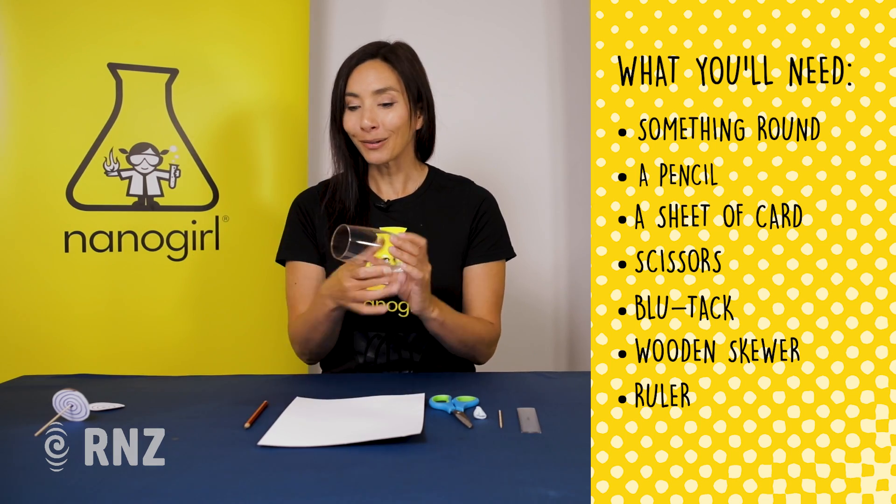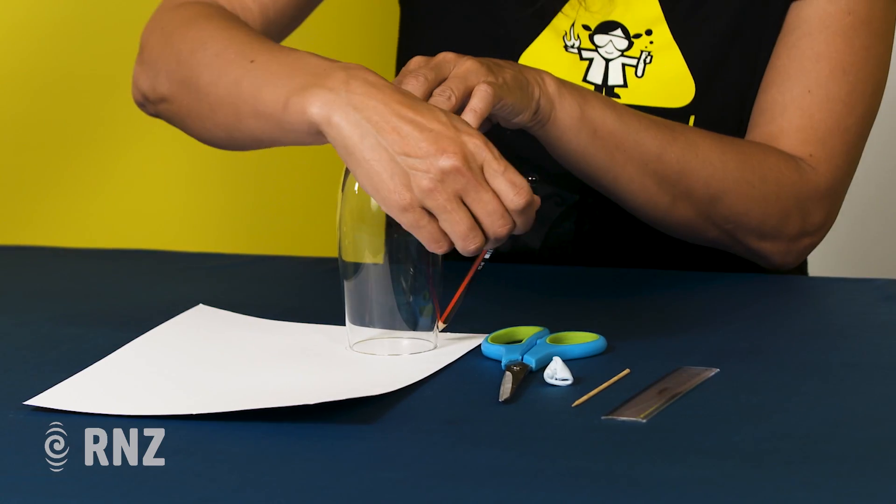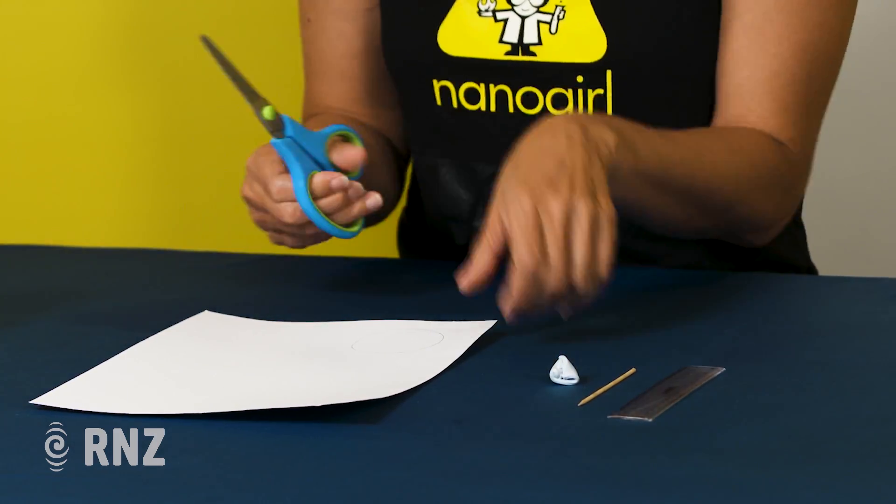So the first thing you're going to do is make your circle shape. Draw around something round, and then cut that shape out using your scissors.